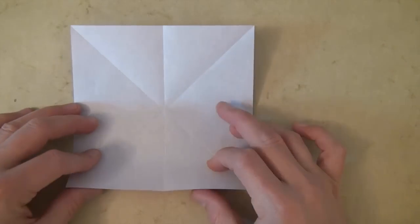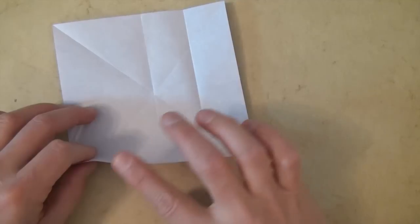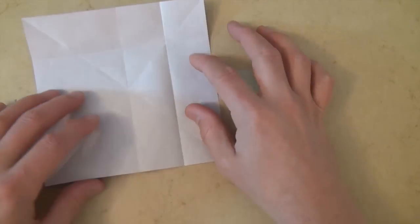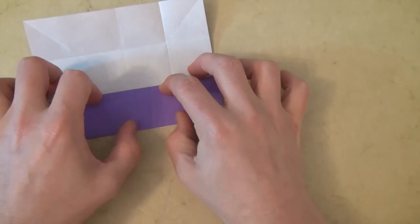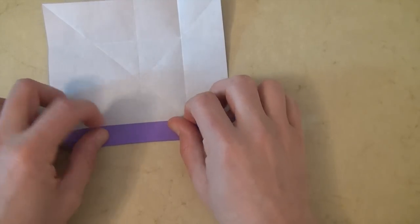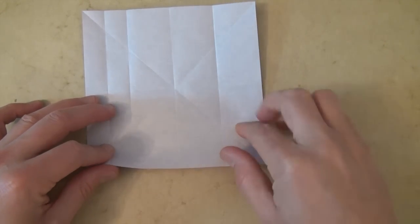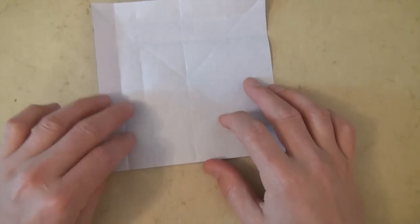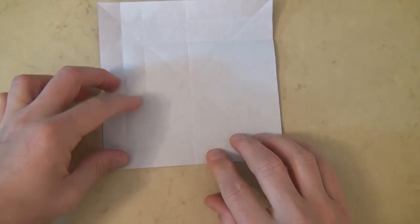Alright, now let's unfold. And let's fold this edge to the middle crease. Unfold and rotate 90 degrees and fold this edge to the middle crease. Unfold and rotate and fold this edge to the middle crease. Unfold and rotate 90 degrees clockwise and fold this edge to the crease. Unfold and rotate 90 degrees clockwise and fold this edge to the crease. Unfold and rotate back this way.